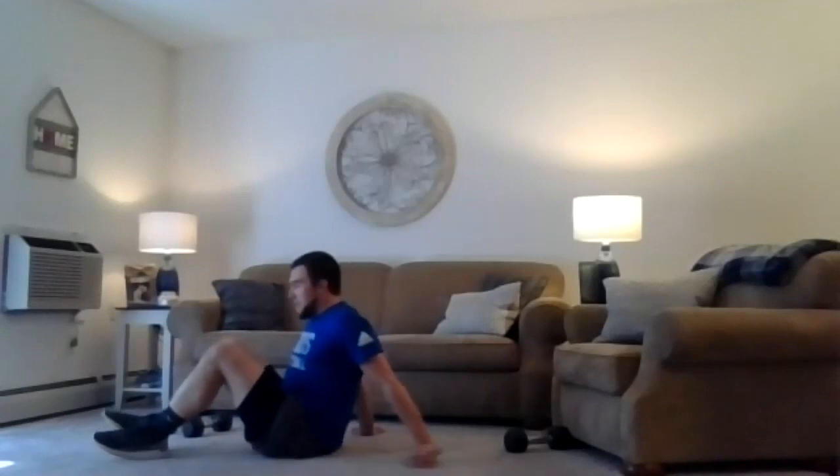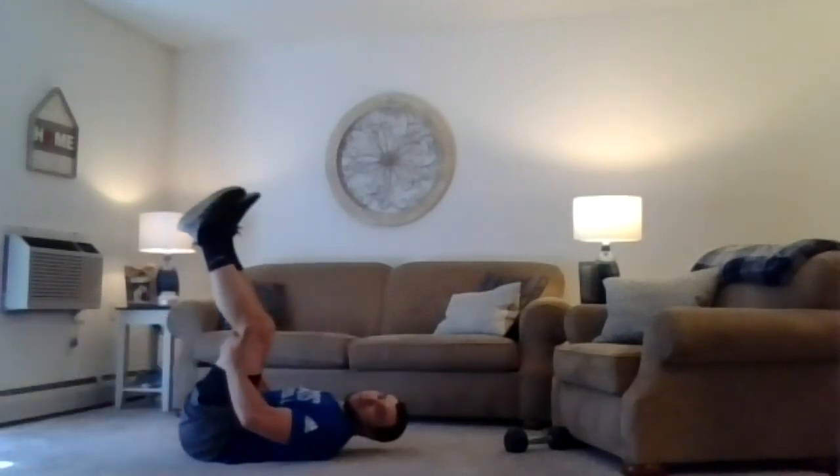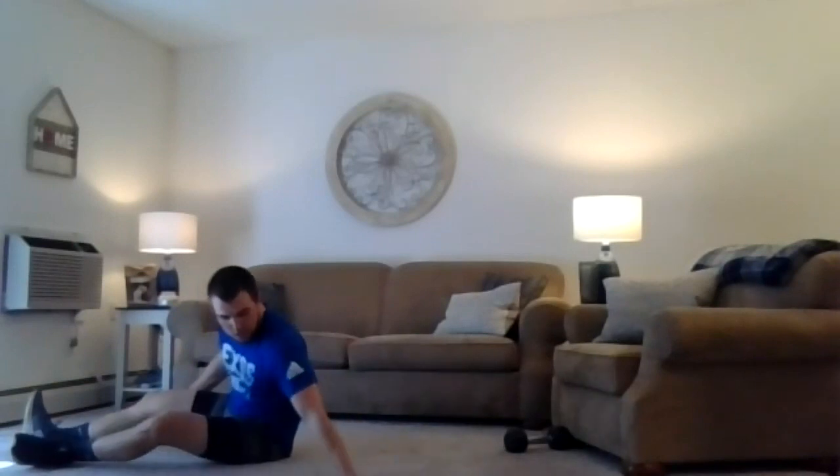Nice job. Here we go — last series, we're going to go through three times. First, we've got knee tucks. Knees are tucked in, extend out — torso and legs — extend, reach in. Squeezing tight as you extend out, extend in. Take your time with that one, really brace. And then we'll finish up with toe touches — rapid fire. Feet are going to be up in the air, reaching for those toes, getting those shoulders off the ground. So: knee tucks slow and controlled, then toe touches, three times.